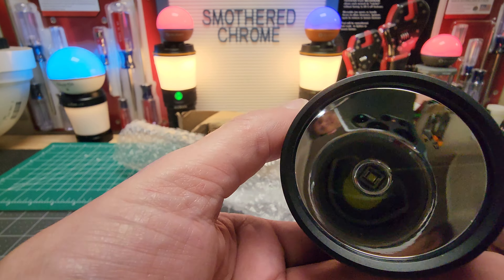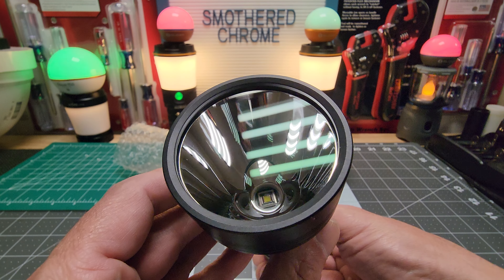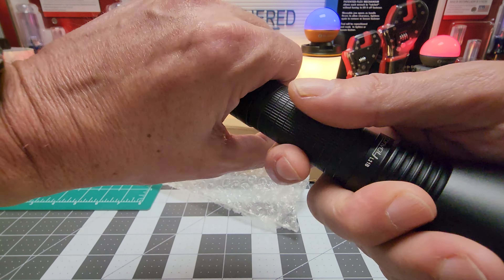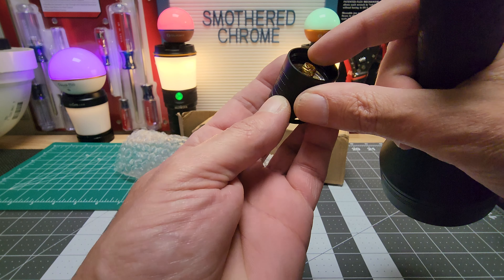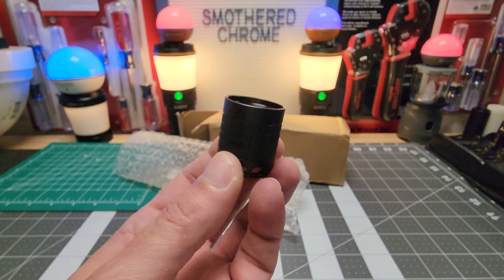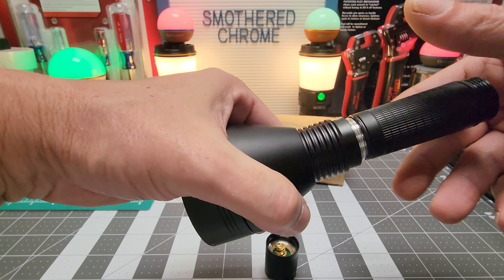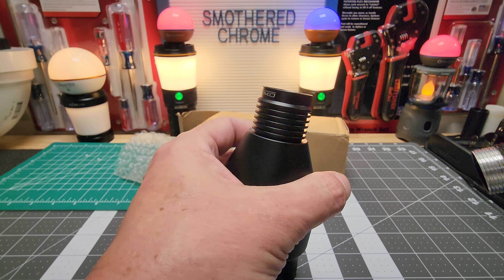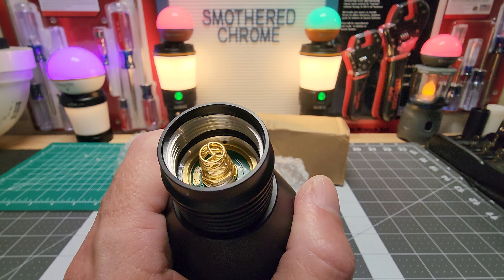There's no onboard charging with it, so you have to charge your batteries separately. We can get a good picture of the SBT — looks nice, it's kind of deep in there. Check out the springs — double spring, nice. Looks like double springs on both sides as well.